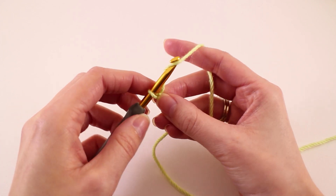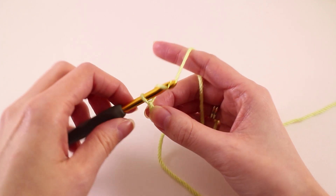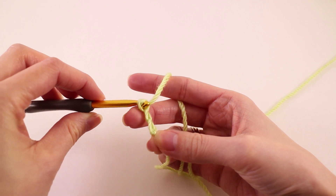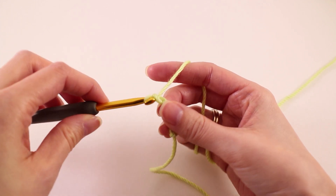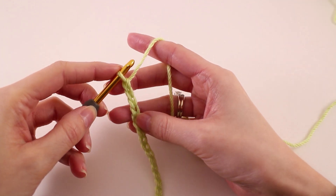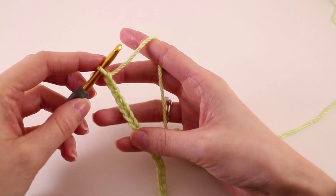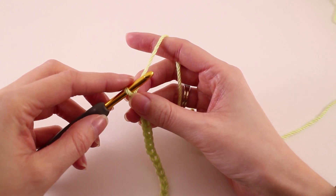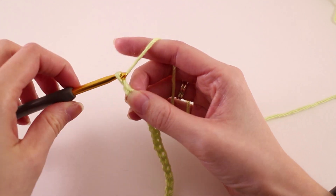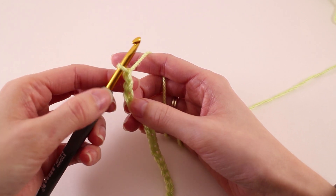We'll talk about that a little bit as we go. For the purpose of this tutorial, I'm going to chain 36. Once you have the correct number of chains based on the project you're working on — I have 36 here for my swatch — then you want to add three chains to whatever that final number is, and those three chains are going to count as a double crochet.